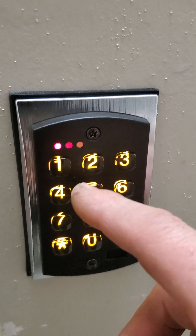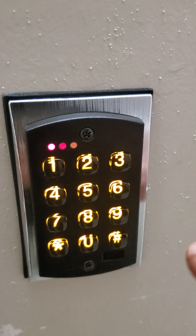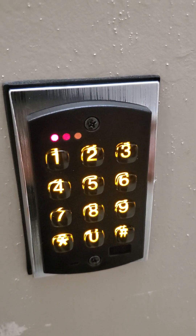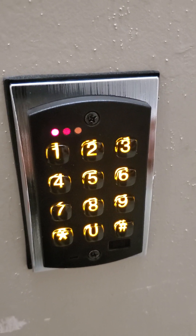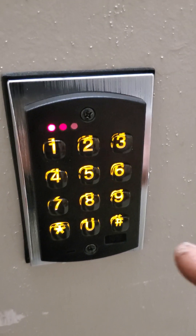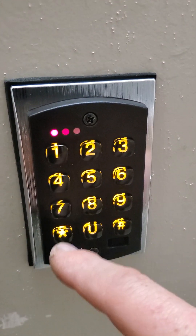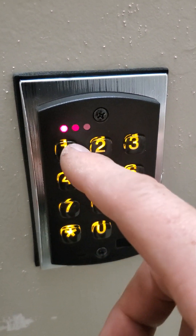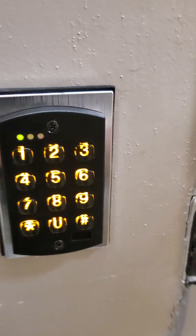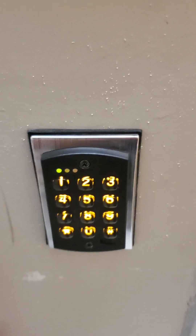So we're back to just having users start at number three and go up. Number one and number two are reserved for the master code. Start at user number three and go up. That's it.